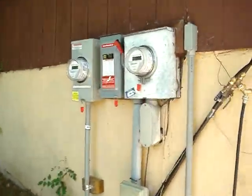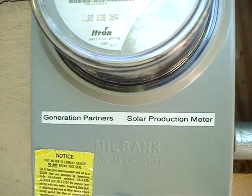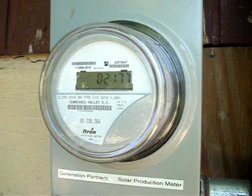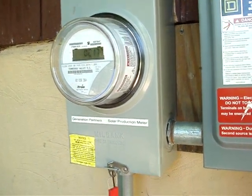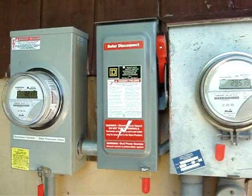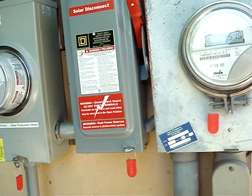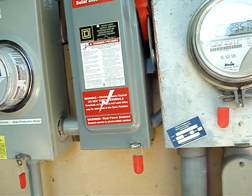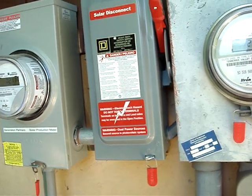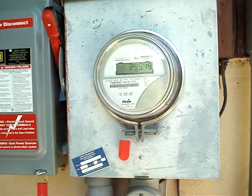That trench runs up to the house and culminates in a meter base. This is the generation partners solar production meter, and it records every kilowatt-hour the array produces. The power goes from there into this manual switch box, which is really redundant because the inverters are the safety device that will cut in immediately and disconnect any current the sunlight may be producing from the grid if the grid goes down — a safety feature so you don't electrocute any linemen.